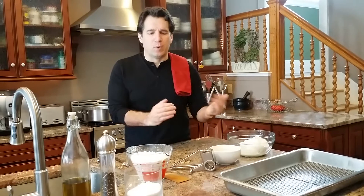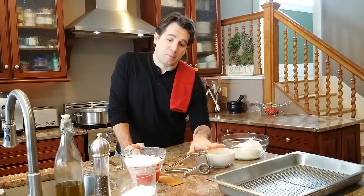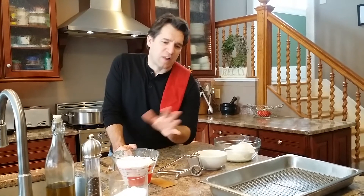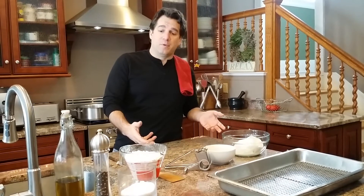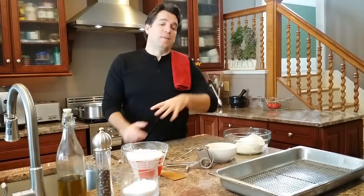Sometimes I get emails and questions on exact measurements. The challenge is the eggs — if you have more liquid in the egg, you're going to need more flour, and it can throw it off by a quarter to a half a cup. So use four and a half cups because you'll need some to dust the table. We're also going to use a little salt, pepper, and olive oil.